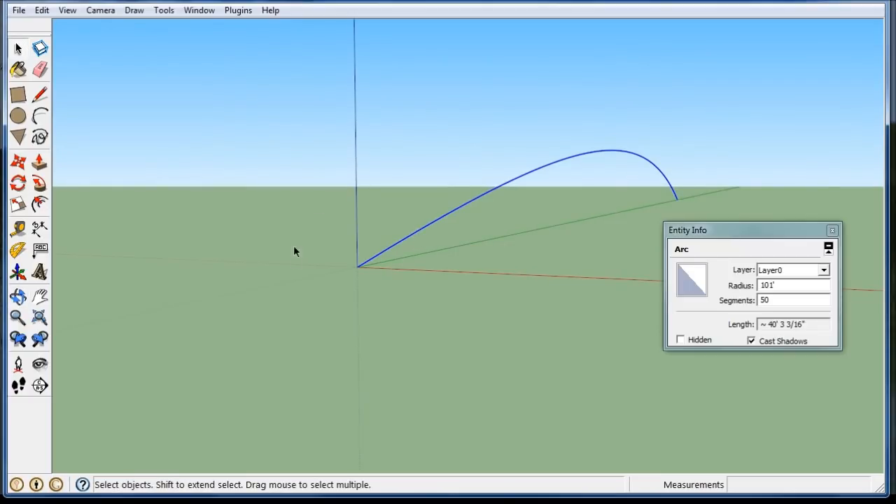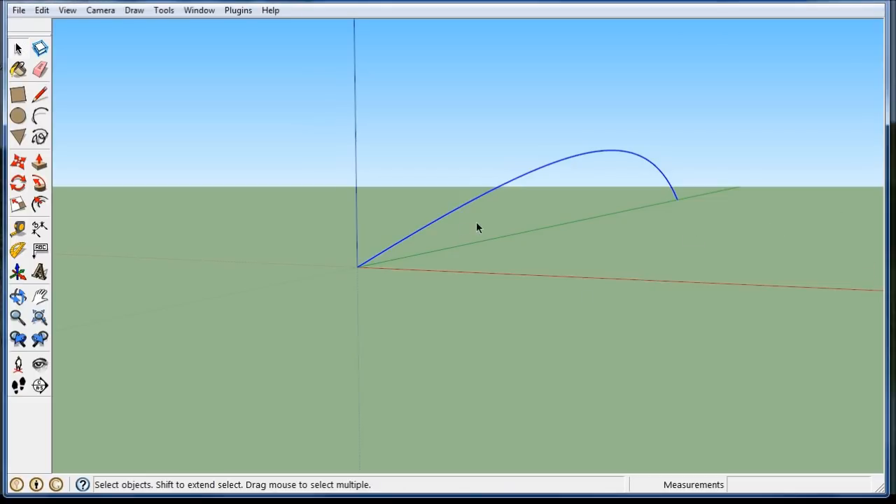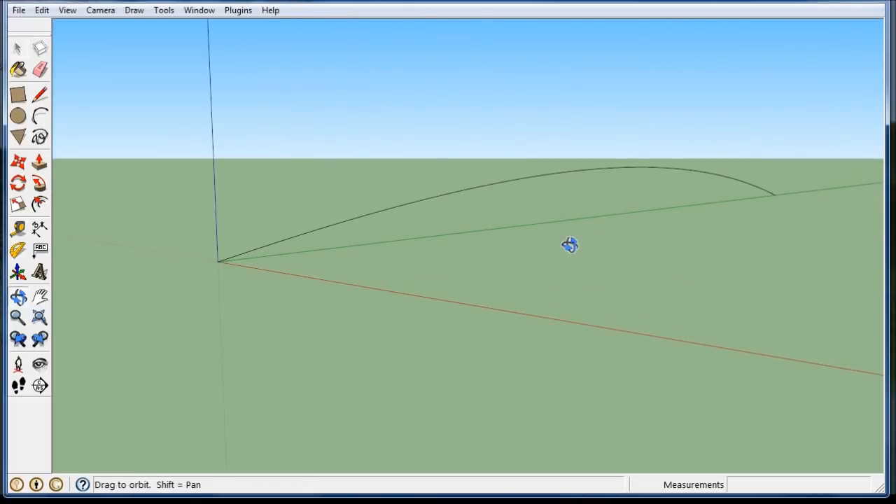You've got to be careful because the smoother your lines, the more surfaces you can create and then your model may slow down. Can you see much of a difference between 20 and 50? Not really. So 20 would be a lot better for the model size, but let's leave it at 50. So I have the bottom of my first beam.